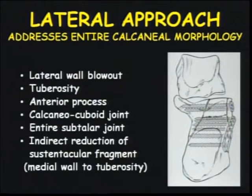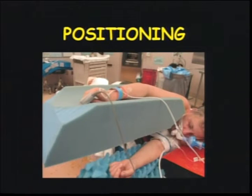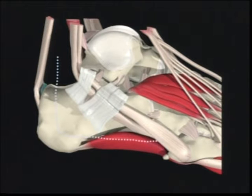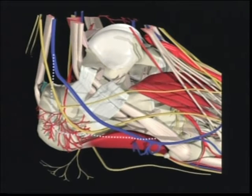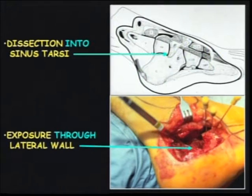We learned that you needed to expose every aspect of the morphology to restore it, and so that evolved our extensile approach. It was a bit scary the first time we did it, but we realized not only did it work, but we could see a lot, do a lot, and safely close the wounds. We've also recently developed positioning for the upper arm for patient comfort and anesthesia access. This lateral approach, shown here as an L or J, involves elevating the periosteal subcutaneous layer on a pedicle. You start your reduction from the front to the back — from the critical angle of Gissane forward and work your way back to the joint.